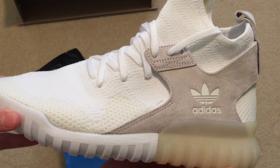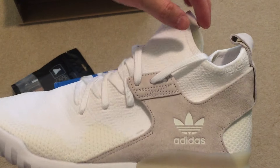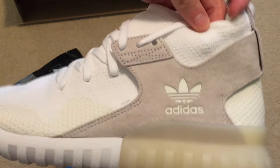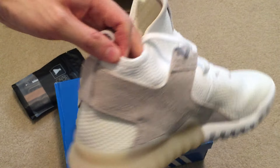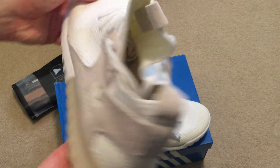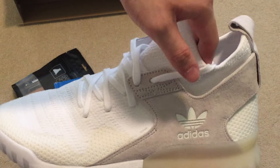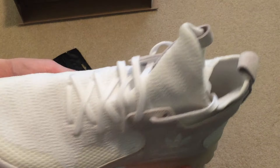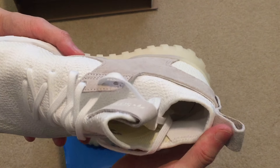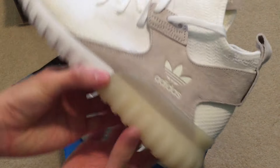Shipping is pretty pricey on this website — it was like $29 — but these were pretty cheap on the website so I picked them up. I went with a full size down because I want a snug fit. For my ultra boost size I wear a size 8, got these in a size 7 for a better fit.